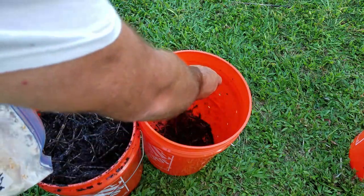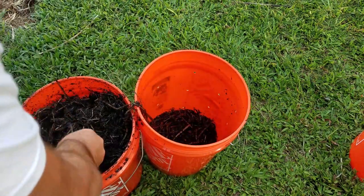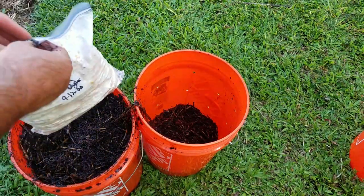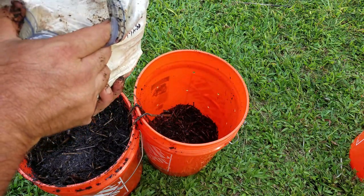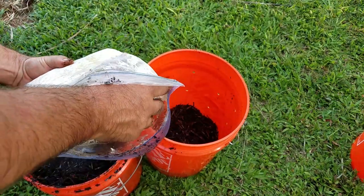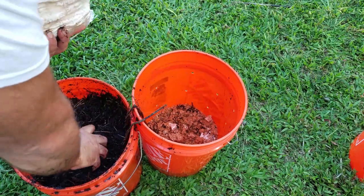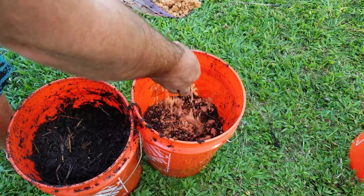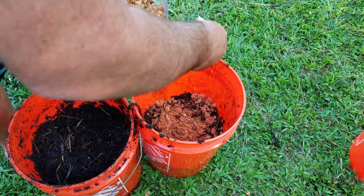First, layer just a couple inches of coffee and straw down on the bottom — we're not compacting it, we want it loose and airy for the mycelium to spread. Then take our mycelium. This is well colonized; give it a sniff test — as long as it smells fresh and mushroomy, it's good to go. Just sprinkle it on. Next layer: a couple more inches of straw and coffee, then add more mycelium. Just layer the mycelium and substrate until you get to the top of the bucket. It's pretty simple.